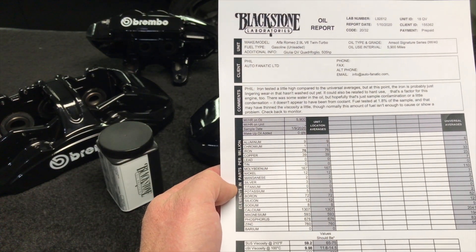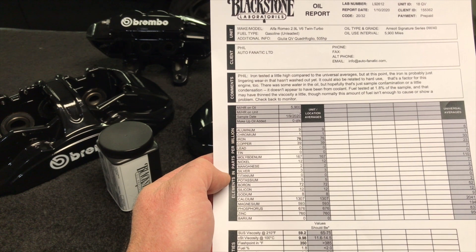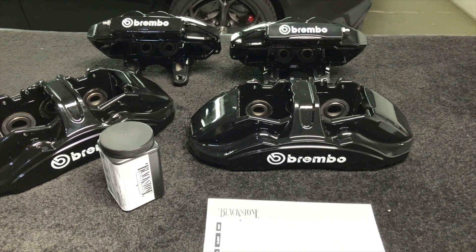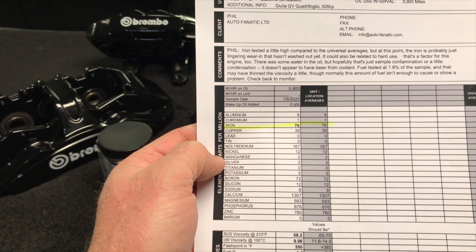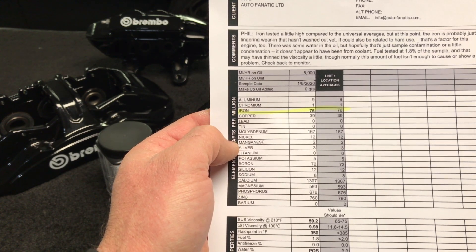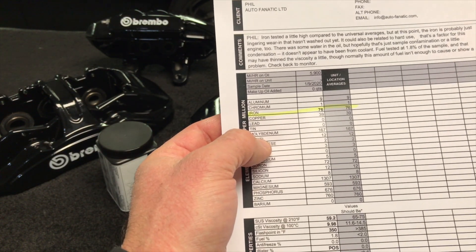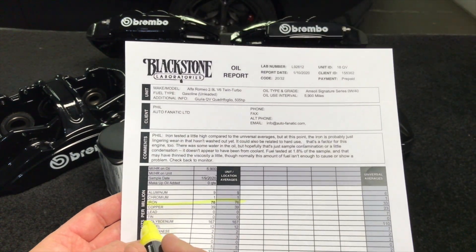Since the last oil change on the factory fill oil, the car burned over two quarts of oil in the first few months — that's pretty normal on a lot of cars. Aluminum is 9, universal average is 6. Chromium is 1, universal average is 1. Iron is 76, universal average is 33 — and that's relevant to the engine type and manufacturing. Copper is 39, universal average is 27. Lead is 0, universal average is 7. Tin is 0, universal average is 0. Molybdenum is 167, universal average is 110 — molybdenum is basically from coatings on bearings, crankshaft assembly, or wrist pins of the pistons.